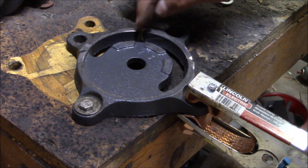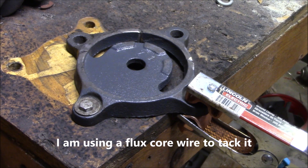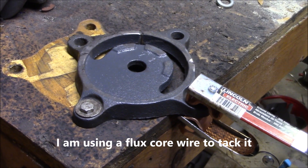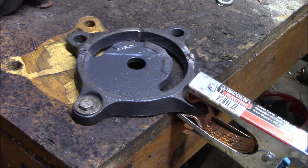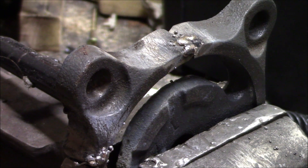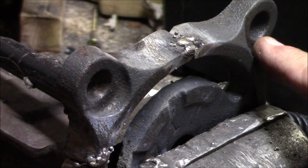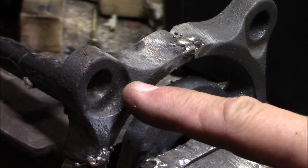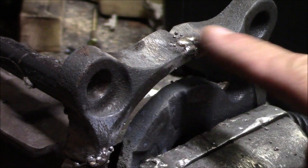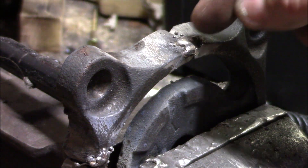They're all positioned on the flat surface. I'm going to tack it at those spots with a wire feed, then take a 6013 and weld it. I'm going to heat it up with a propane torch first — get the metal on the sides where I'm going to weld it a little bit warm, around 400 to 500 degrees Fahrenheit.